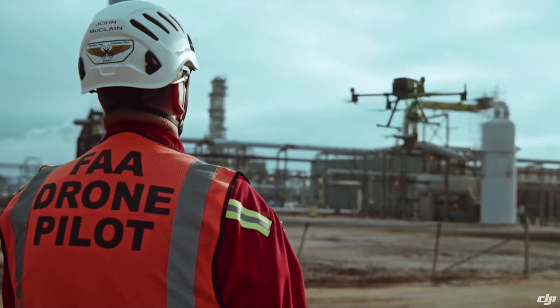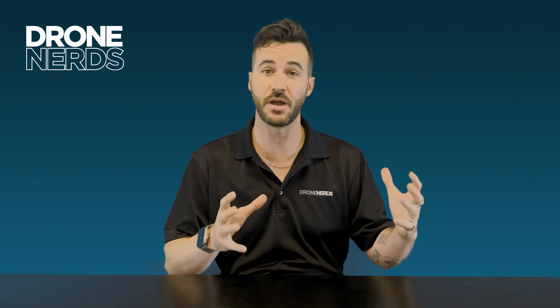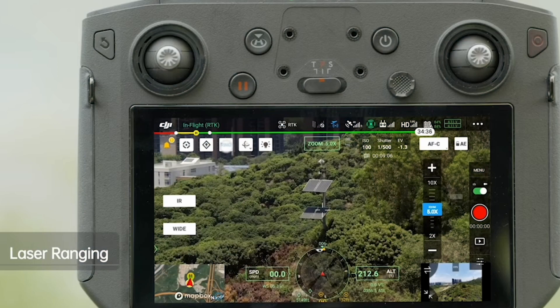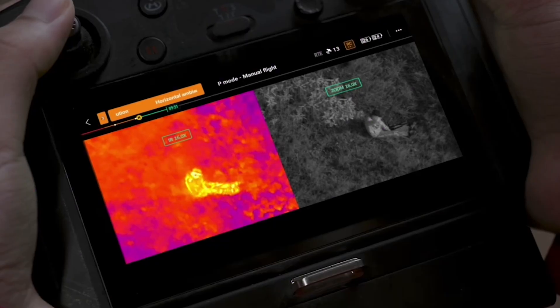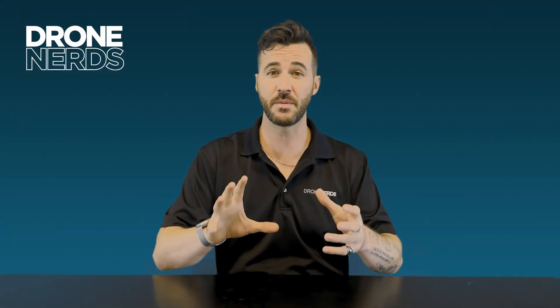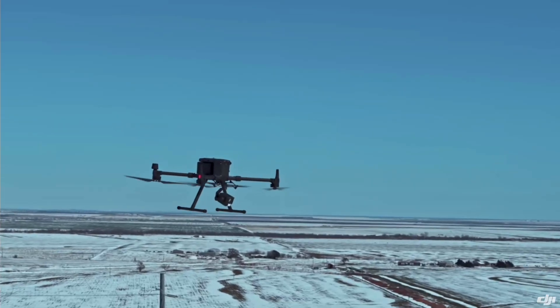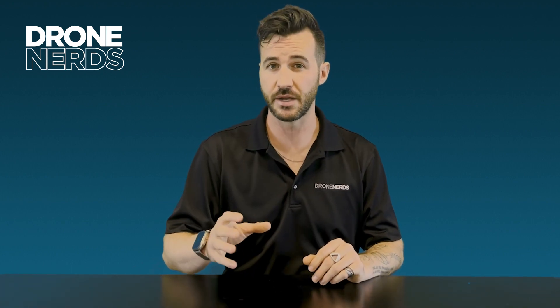The H20N is designed to match up with the robust capabilities of the M300. It has an IP rating of 44 and can operate in temperatures down to negative 20°C. The H20N shares many of the same smart features as the H20 series — including laser rangefinder synchronized zoom on the controller, the ability to drop a pin and return, one-tap panoramic photo, high-res grid photography, and smart scene enhancement.